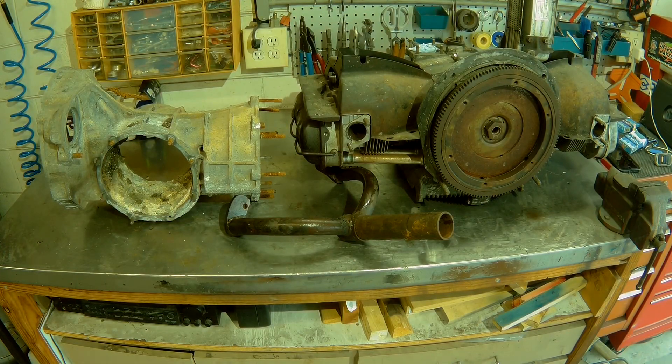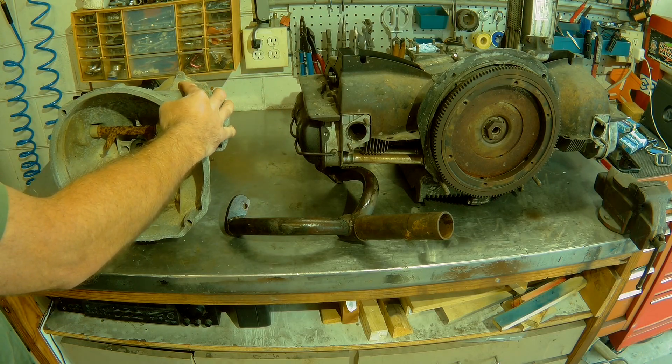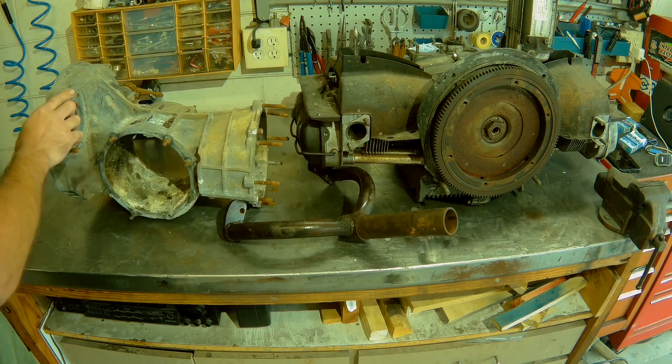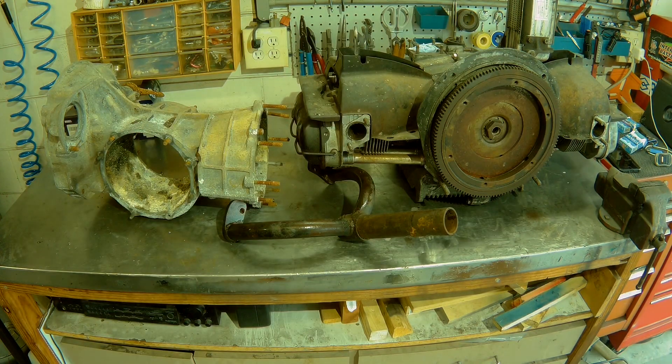I'm just trying to share my experience and my knowledge and help you guys out. That's what the community does — we help each other out. So anyway, on to this video. Here's what we're doing: I've had this old transmission case laying around for quite a while, so today we're going to go ahead and cut it up so we can put it on the engine and run the engine on the stand.